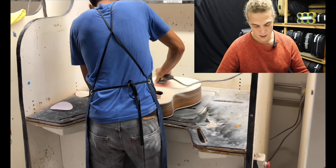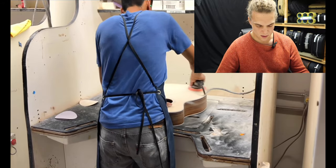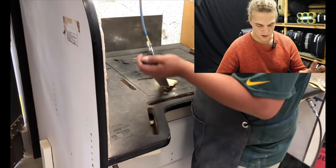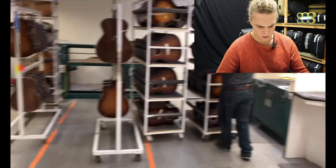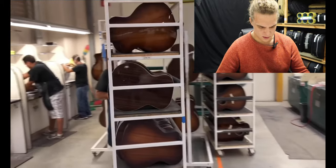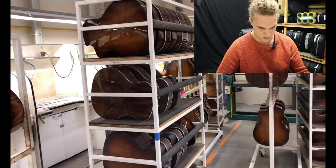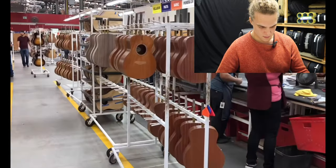At the sanding station everything gets sanded down to a stage where they can start applying finish, generally about 600 to 800 grit. And here you see guitars which have got finish on, ready to be knocked back and buffed out.